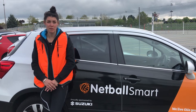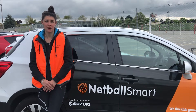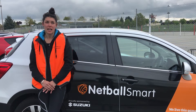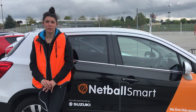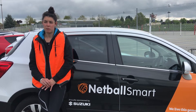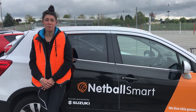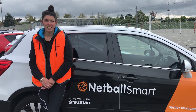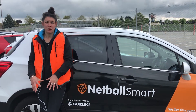I'm here at the New Zealand Secondary Sports Tournament, helping out Shaz and the team with the Netball Smart program that they're running here. It's an injury prevention program that focuses on preparing the body for the type of exercise that Netball brings — lots of jumping and landing and stuff like that — that prevents really bad knee and ankle injuries.